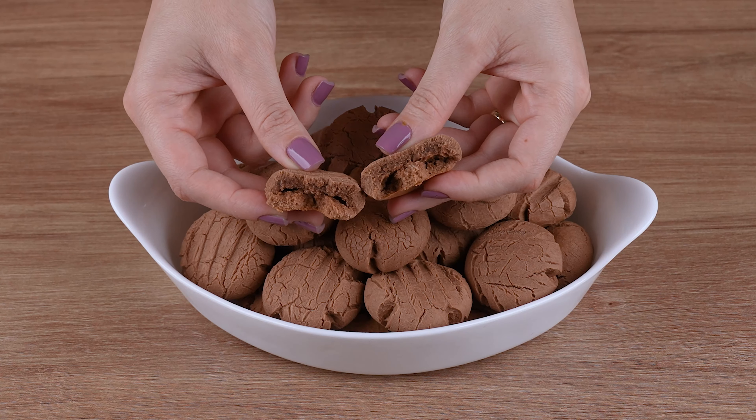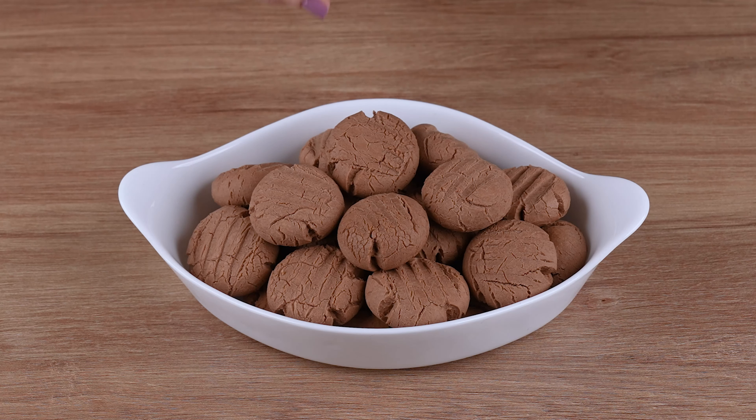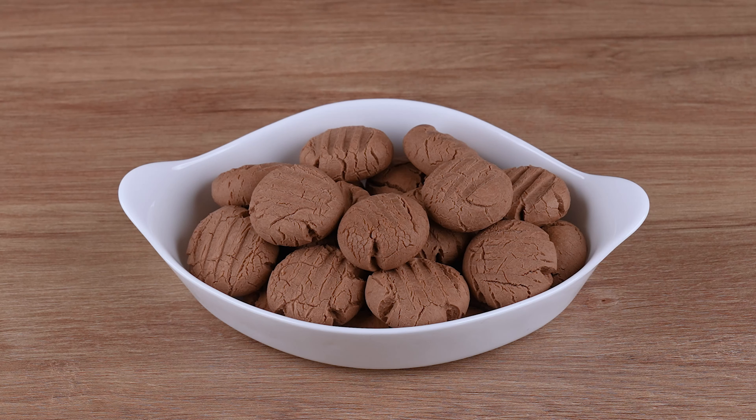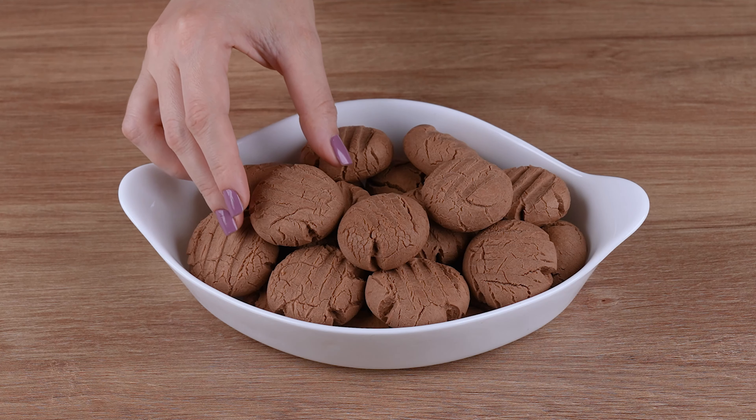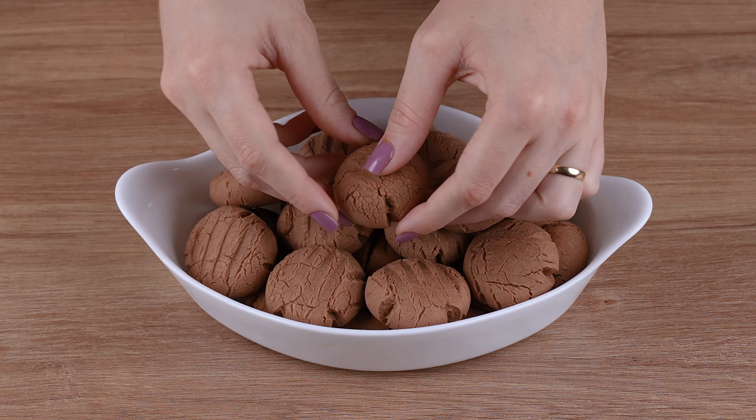This is the right point. That recipe is ready. You may now serve and enjoy it. I hope you liked this recipe. See you next recipe. Bye-bye.